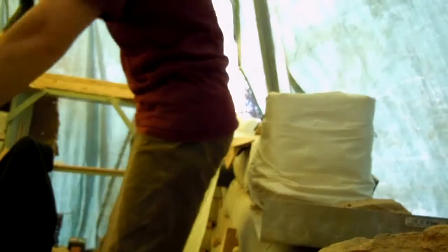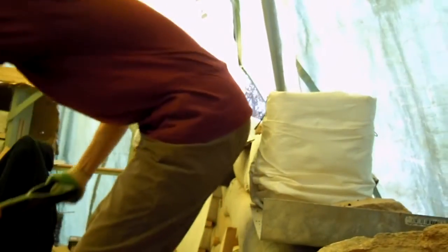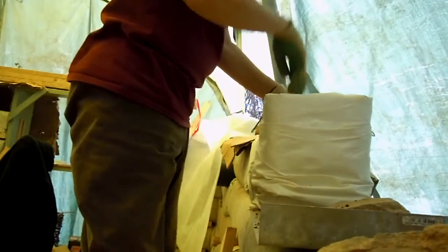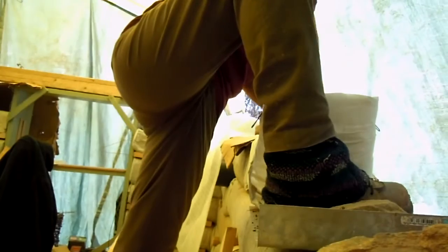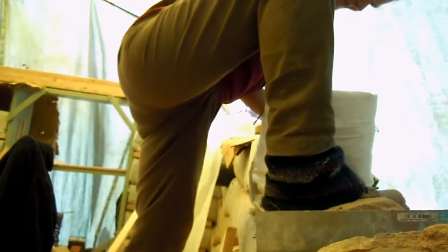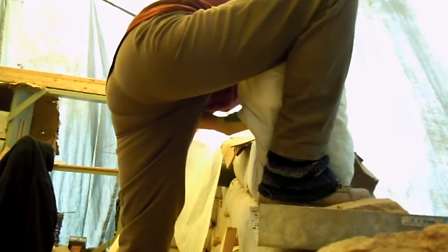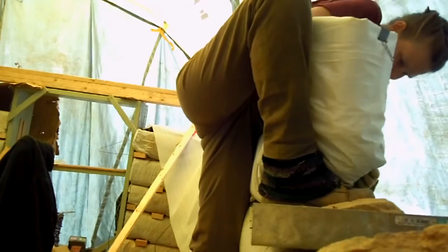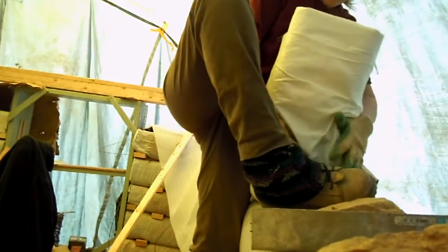I usually use two shovels — it's enough for me to work with. I'm using my leg to support the soil while I'm placing it. I spread all the soil in all four corners so it's even everywhere, and it's even.